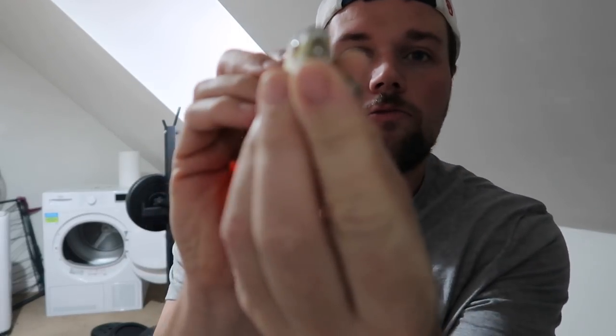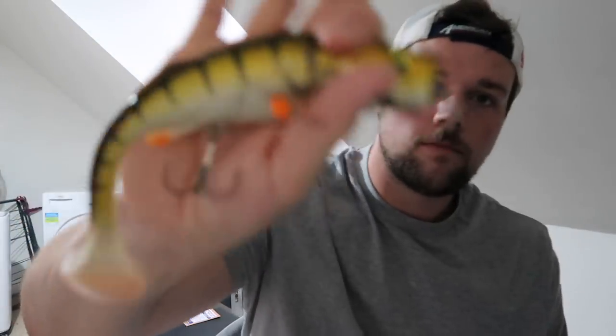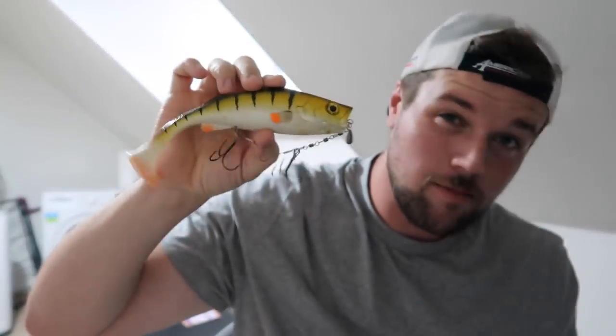This one has one glass rattle right in the head there - as you can see it makes a lot of noise. As opposed to this one, which is even a bigger lure - no rattle. Big difference. With this lure you've got your big tail vibrations and that flat face is going to be pushing water, but without those rattles you're cutting off one of the senses of the fish, which is the sound. A fish facing a different way, focused on something else, can hear that rattle from a lot further off - it draws them in and definitely ups your catch rate.